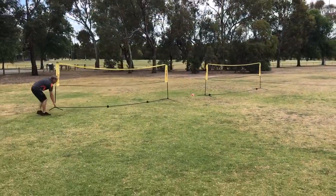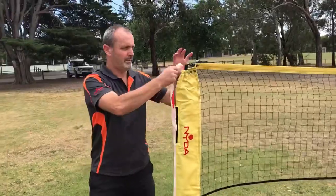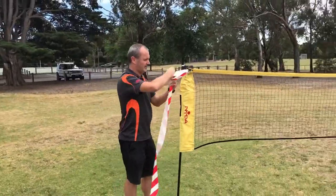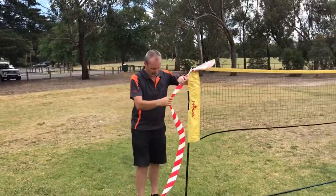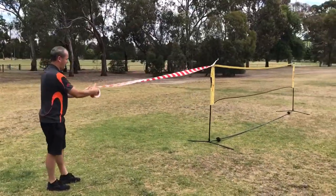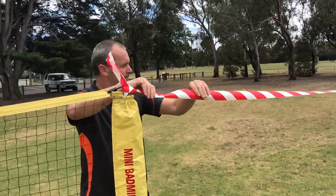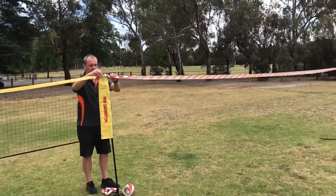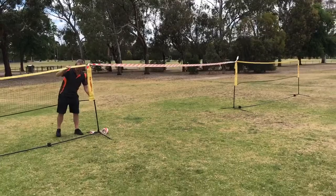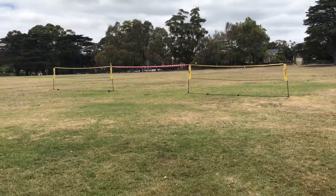Additional cords can be created using barrier tape to increase participation in your physical education classroom. Simply pull the nets apart so that the gap is equal to the width of a net, and tie the barrier tape to the top of the net. Then pull the tape across to the other net and repeat the process by tying it off again. Slacking the tape can be fixed by pulling one of the nets further away, and then the cord is ready for play.